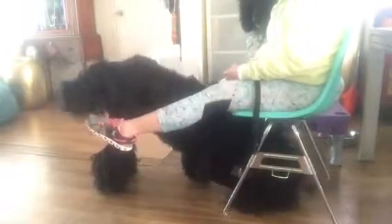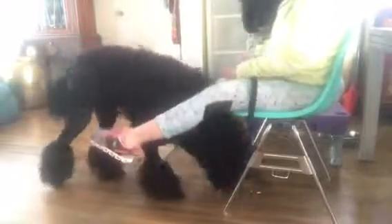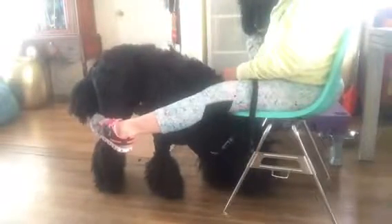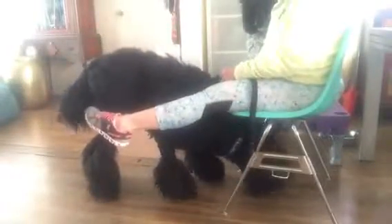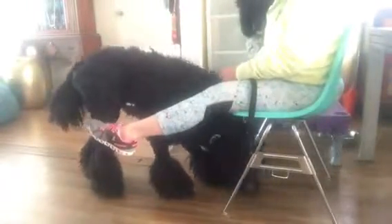I'm going to put the treat underneath my seat and I'm going to put my legs like this. So you see how we're getting those backwards movements of the legs? And by putting the treat back under the chair, I am setting them up to do it again.